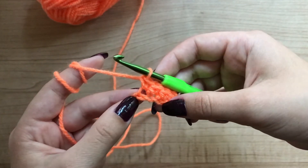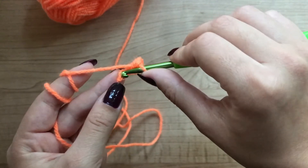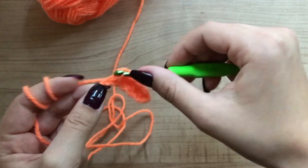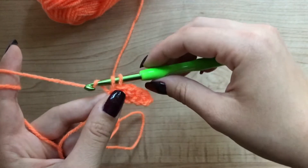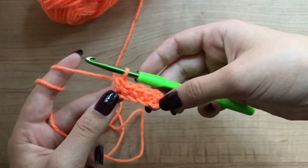Now we're going to do our last single crochet. Put your hook through the stitch, the last stitch. Grab the yarn and pull through the two loops in the hook. Grab the yarn again and pull through both. Our first row is done.